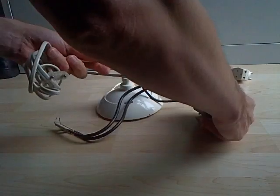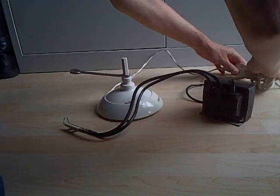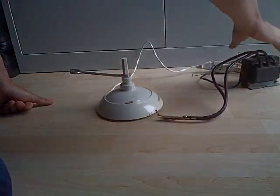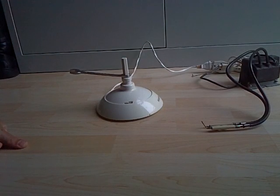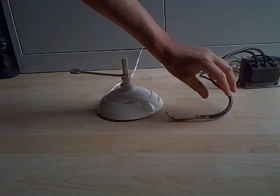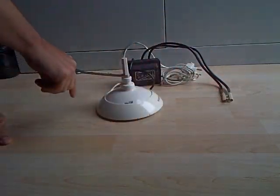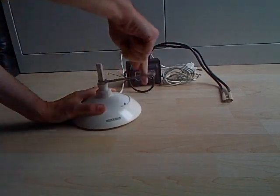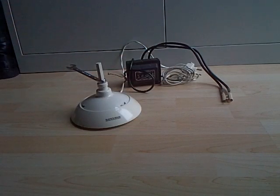LED bulbs easily work. Let's try something different. I am going to connect this transformer — it is to light up gas furniture. And as you can see, it is going to make a lot of sparks. So creating high voltage, no problem. It is going to work.